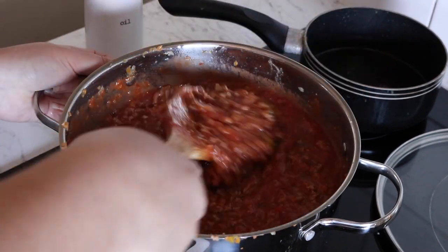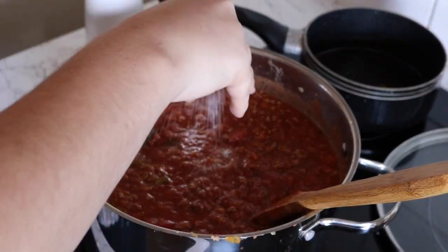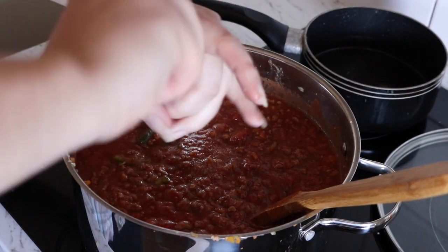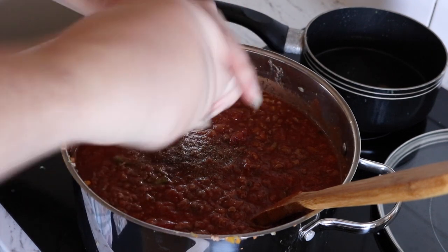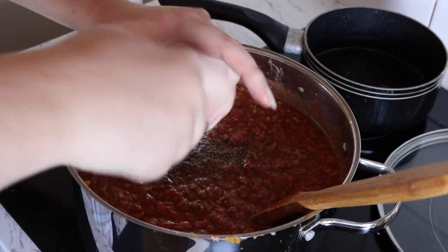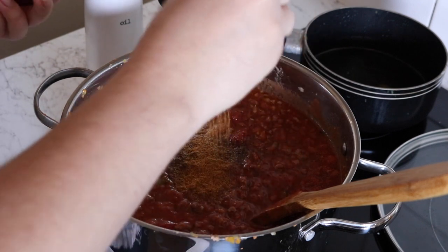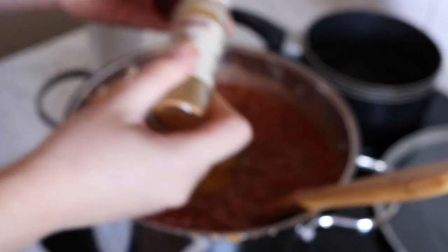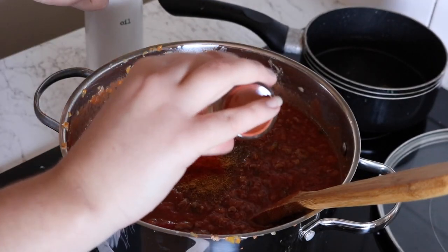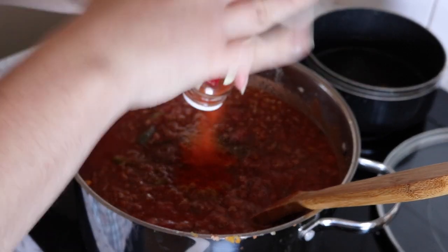With the seasonings, it's truly just to your own liking and what you prefer. So for now, some salt and pepper. With the chili, I'm going to add the rest of what I've got here — probably about half a teaspoon, if that. Some paprika, probably the same amount, which is pretty much all of it, so I'll just finish this off.